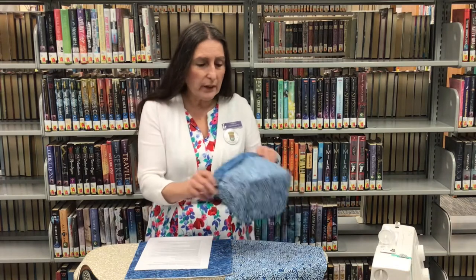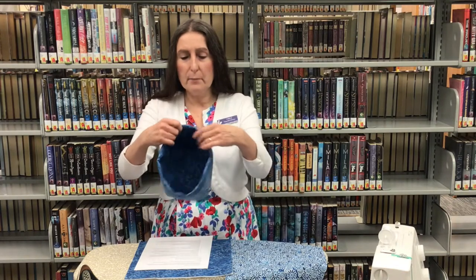Welcome to our teen and tween sewing program. I'm Miss Karla and I work for the St. Johns County Public Library System. This morning we are going to be making a fabric basket.